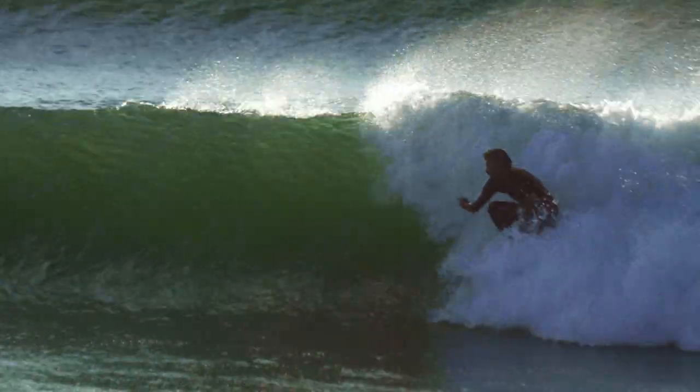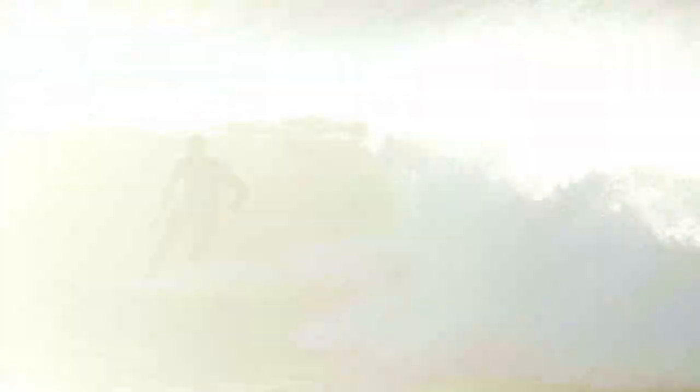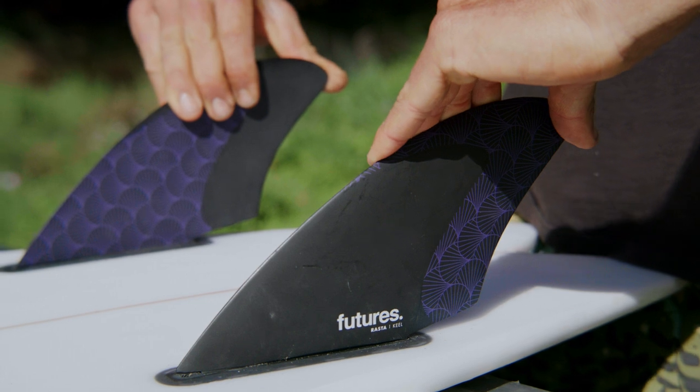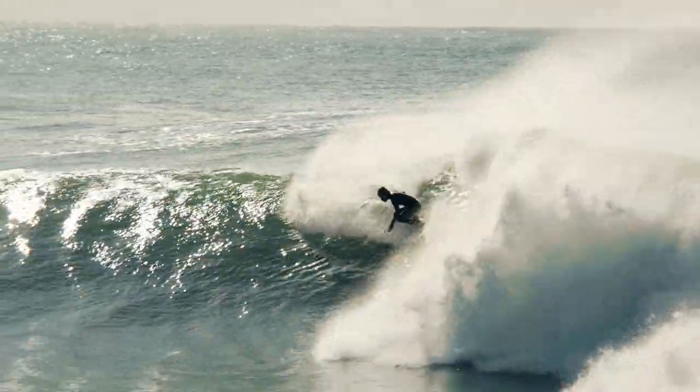That's usually right on the edge of disaster. I like going fast and the keel fin allows you to go down the line to pretty much ramp up an original style deep swallowtail fish surfboard.